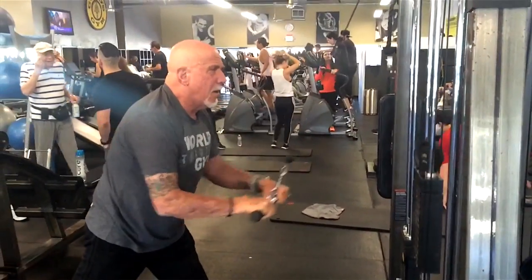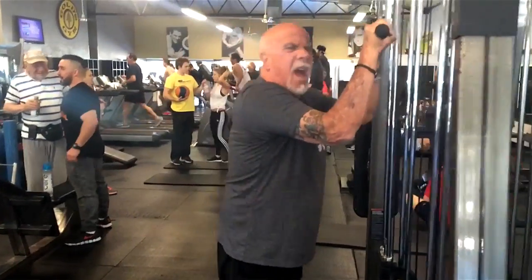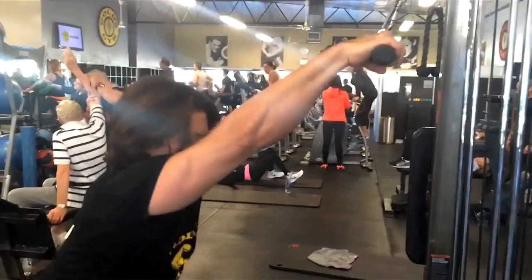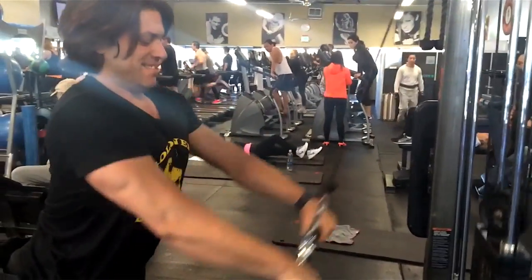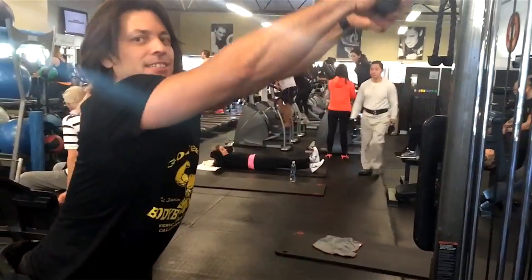Well done. I'm still breathing. Stretch all the way up, flex at the bottom. Make sure you're stable in your position — I put one foot back, it stabilizes me better.